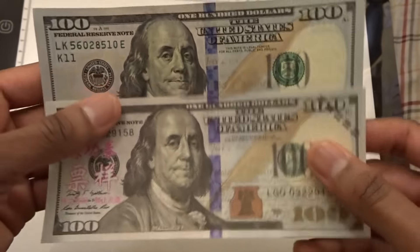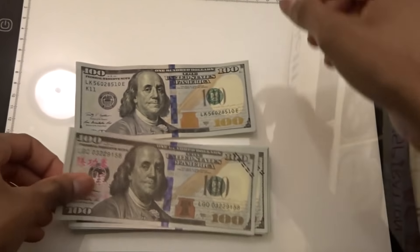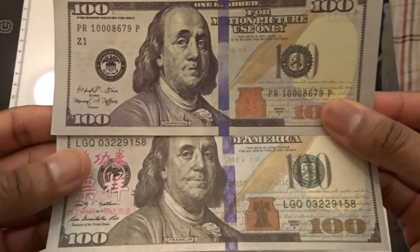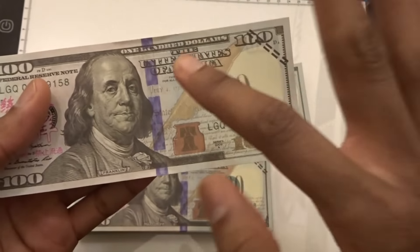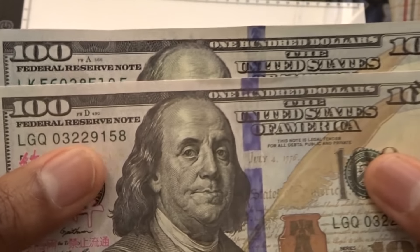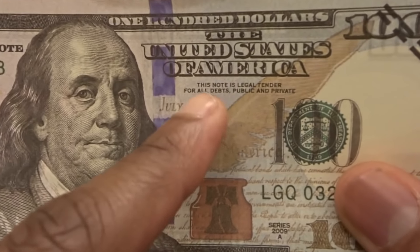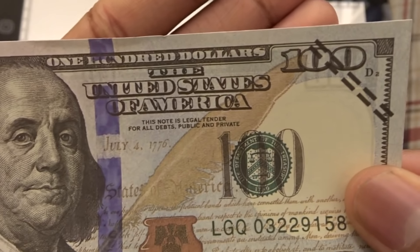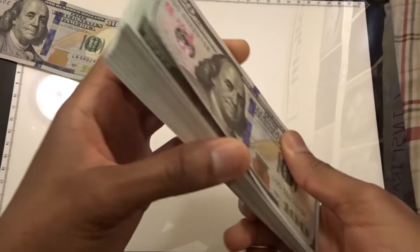The printing feels a little bit sharper on the Prop Movie Money, but the reason I bought this one is because it doesn't say 'for motion picture use' anywhere. It says everything a $100 bill should say: 'Federal Reserve Note,' 'The United States of America' — and it even says 'this note is legal tender,' which is obviously not true. That just seems pretty illegal for them to even put that on prop money. And you do get $10,000 worth of it.